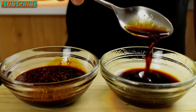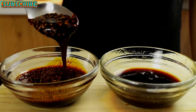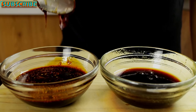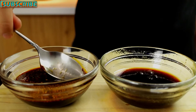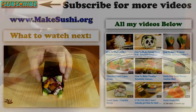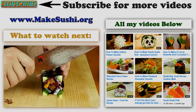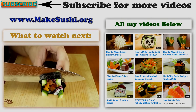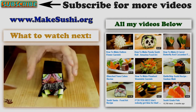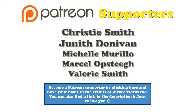So there you go — one thin teriyaki sauce and one thick teriyaki sauce for glazing. Done. Good luck!